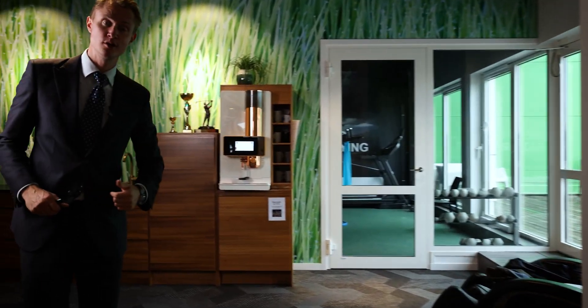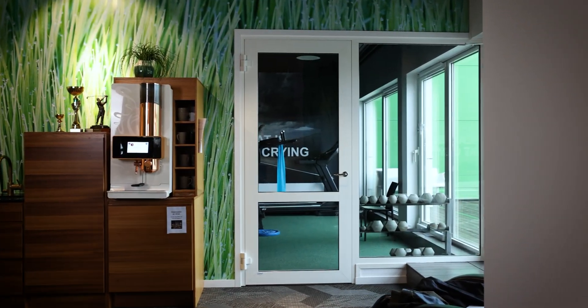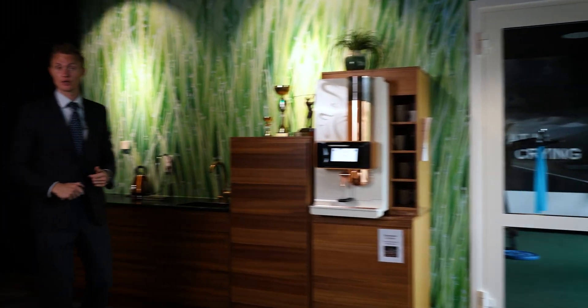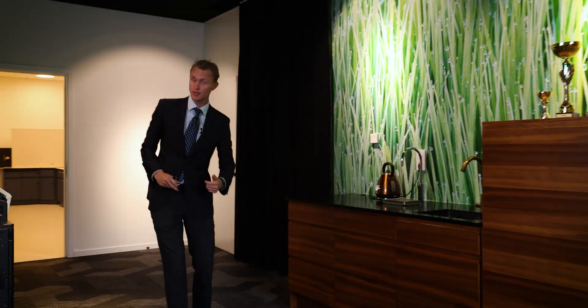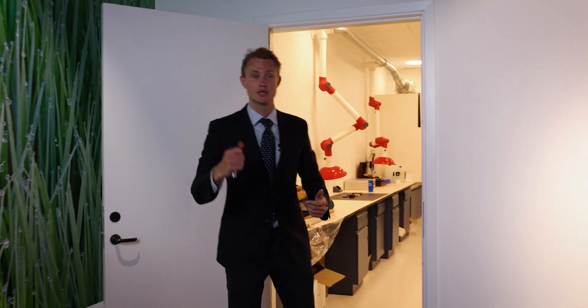So here we have our gym — this is where we pump our biceps to make sure that we're fit and dandy for the day's work — and coffee to make sure that we don't fall asleep. And here we have our famous lab. Follow me in.